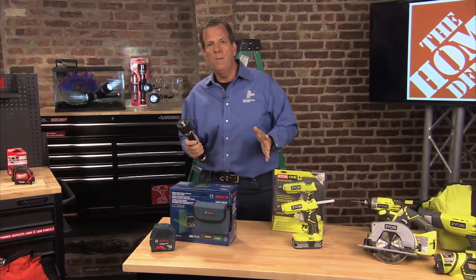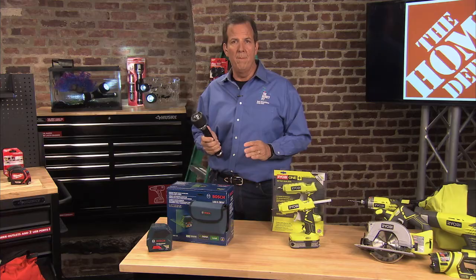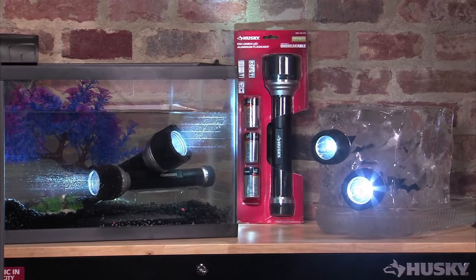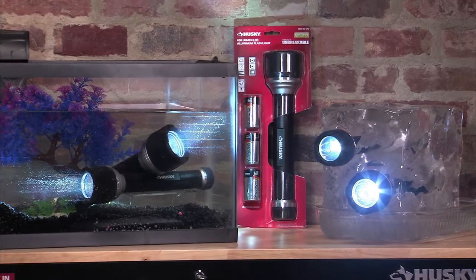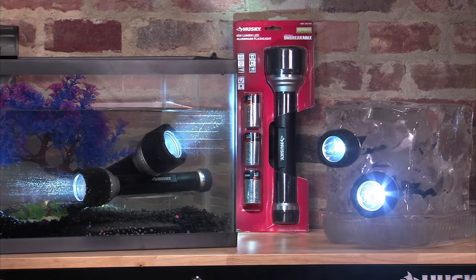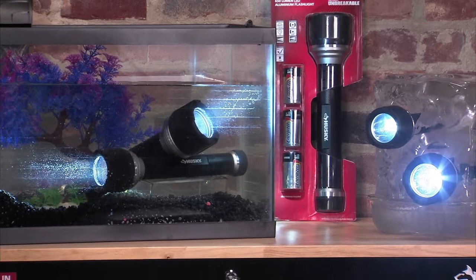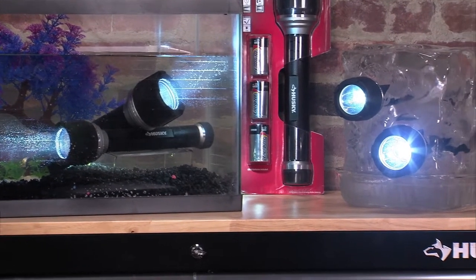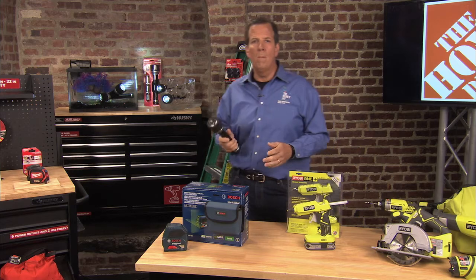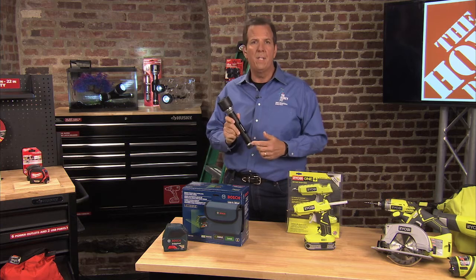Also from Husky, let's talk about flashlights. Most of us have five or six of these in our house because usually only one or two work at a time. This is the Husky Lumen — a virtually unbreakable aluminum flashlight. It uses a Cree LED for extra bright, sharp light. It's waterproof up to one meter and comes with a lifetime warranty. We stuck a couple of flashlights in a fish tank — they've been on for hours underwater, no problem. Right next to a block of ice with flashlights in it, showing they work in cold or wet weather. This is the kind of product I want in my car, my garage, and my house. That's around $9.97 at Home Depot.